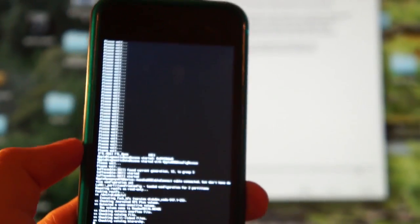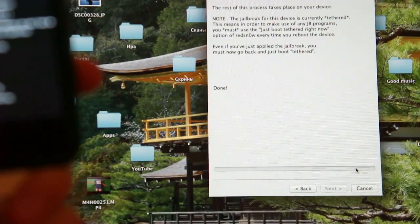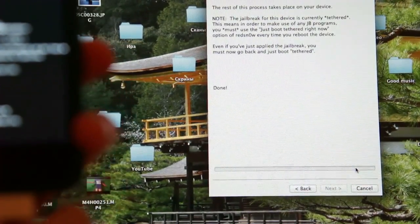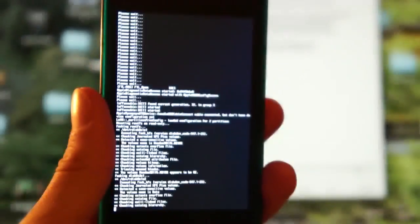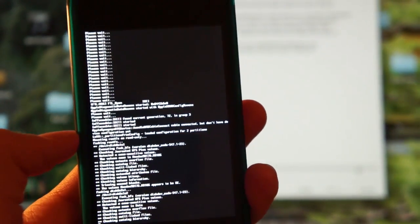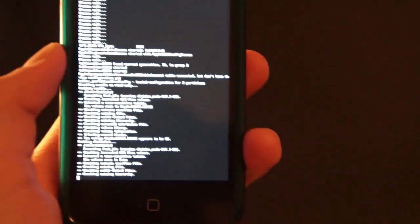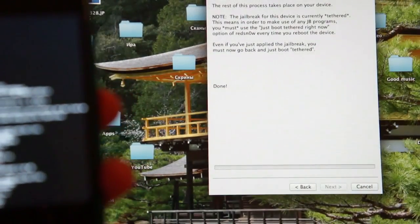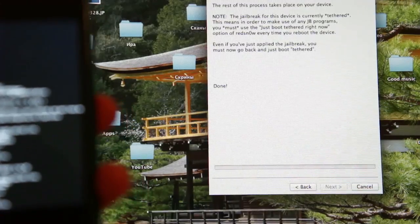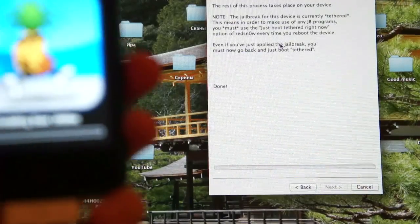This jailbreak works only for iPhone 4, iPad, iPod Touch first generation, and third generation, but it doesn't work for iPad 2 and iPhone 4S. It can take a couple of minutes.